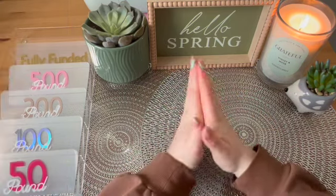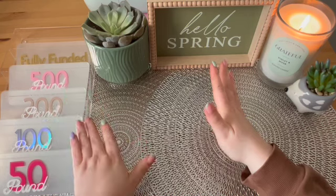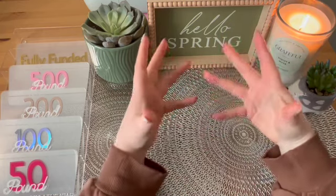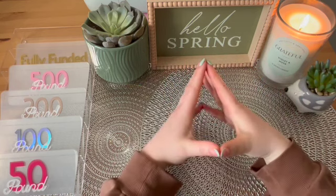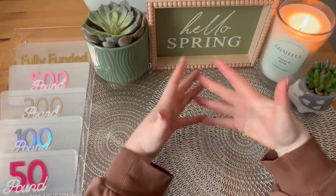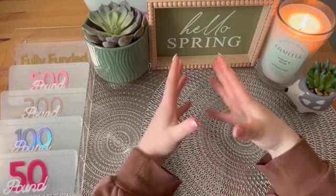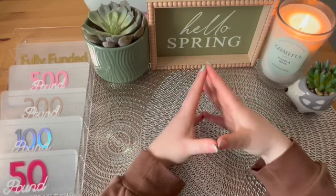In today's video, I am going to be doing my first ever cash condensing video using my new placeholders, which will be on sale on the 1st of April in my Etsy shop, which I will link below in the description. This is my first time doing one of these videos, so you'll have to bear with me if I do go wrong. I'm going to be doing these videos at the end of every month because I don't really like having a lot of money in the house.